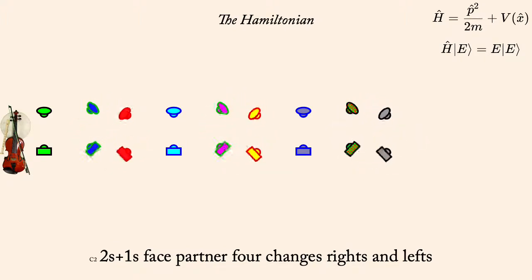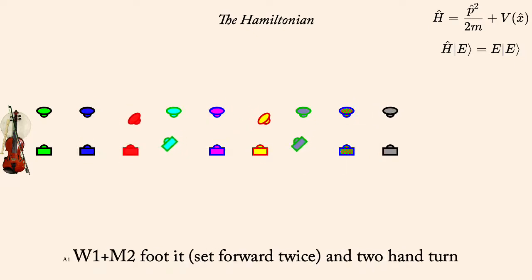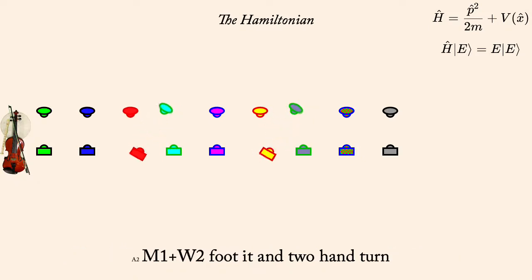Woman one, man two: foot it — that is, set twice — and two hand turn. Man one, woman two: foot it and two hand turn.